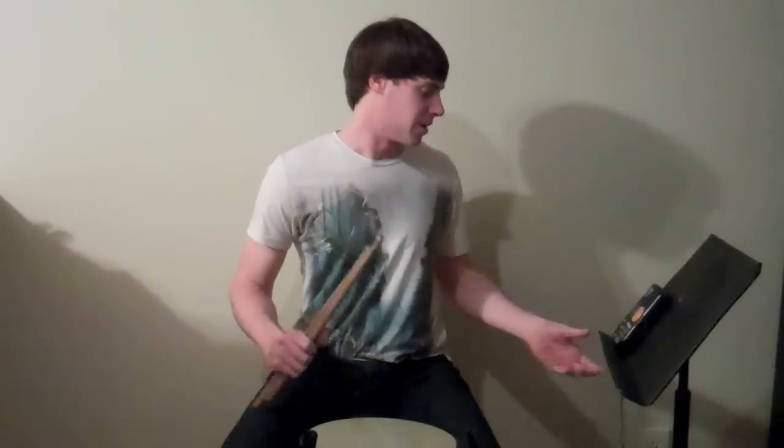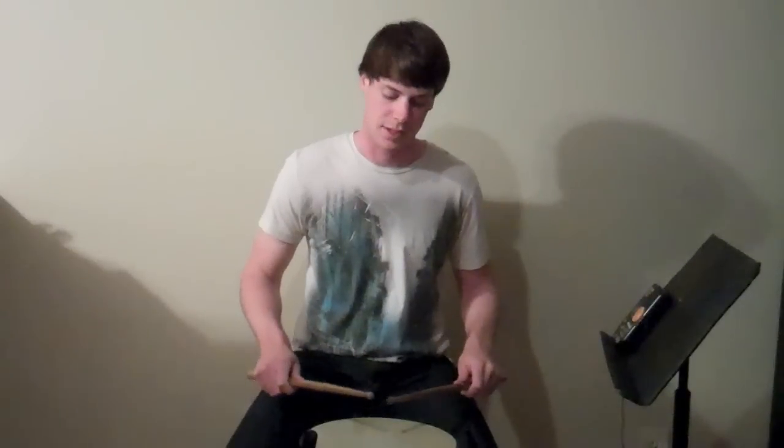I'm going to play it for you now at 115 beats per minute so you can get an idea as to what it sounds like — just a little bit quicker than that. 1, 2, ready, go.